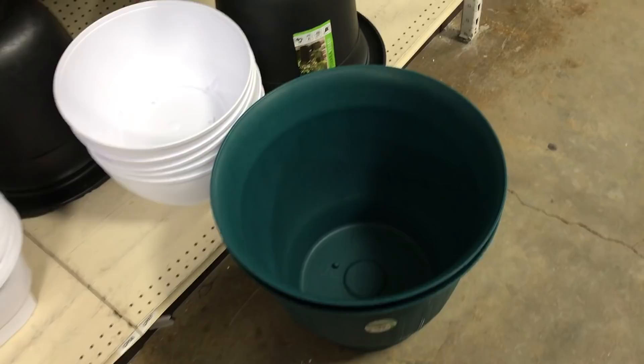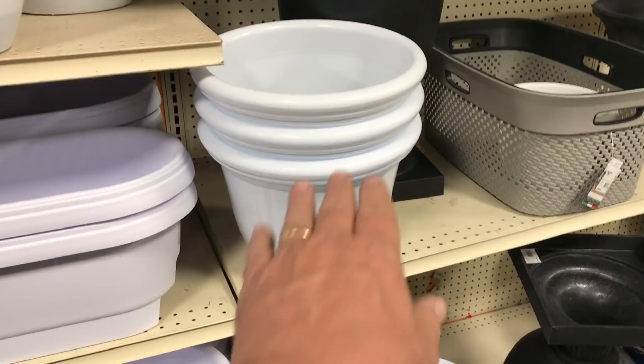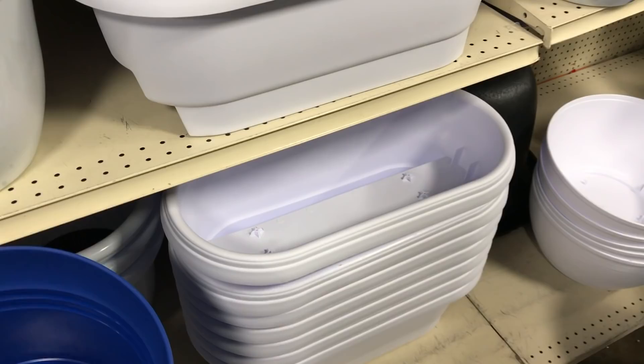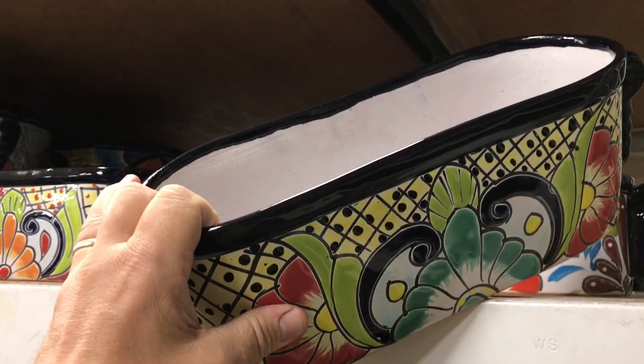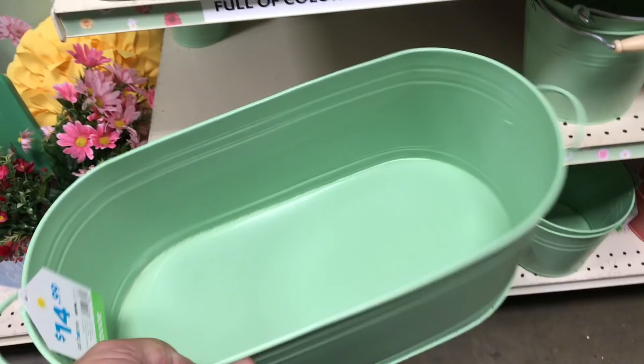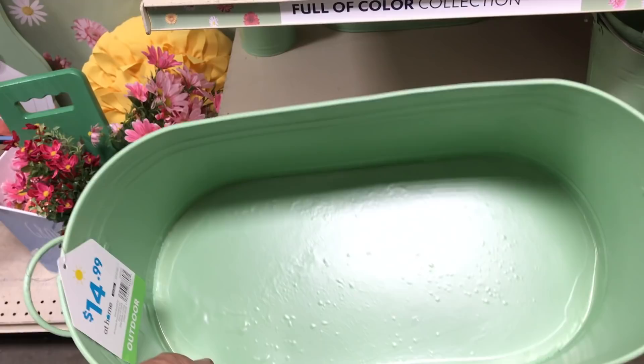This would work perfectly for a little tiny herb garden for your patio. A deep pot is not really ideal for an herb garden because herbs aren't going to send their roots down that deep — you don't need all that soil. For an herb garden, something about this depth is perfect. This one is designed to sit on a railing. Something like this would be perfect for an indoor kitchen window herb garden — you can put some chives in there and a little basil. This might make a nice little kitchen counter herb garden.